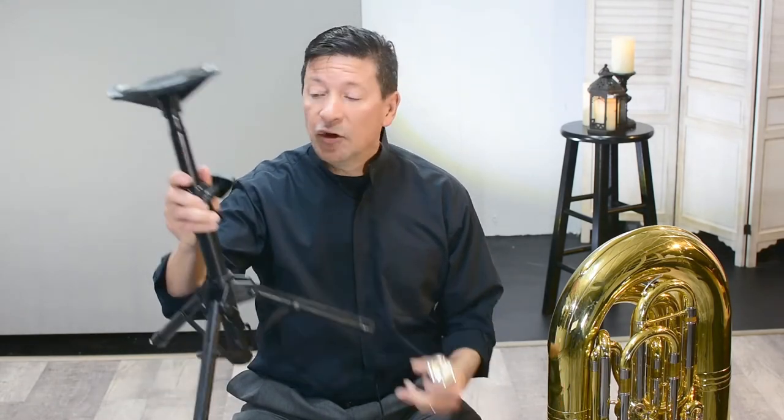Before we pick up the horn, another really helpful tool is one of these — it's a tuba tripod. You can get these from any number of online retailers or your favorite music store. This takes the weight of the horn completely off the player, which is really helpful.